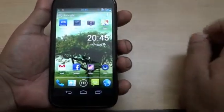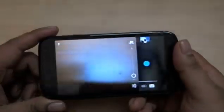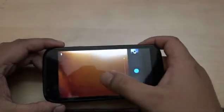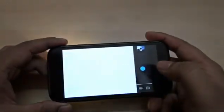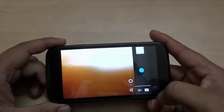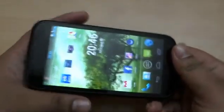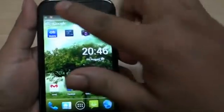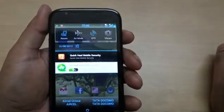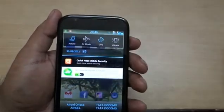It has a 5 megapixel camera that clicks really well. It has an auto-focus system — you can focus wherever you like and then click. That covers the camera features. It also has inbuilt GPS, wireless LAN, and Bluetooth. There is also a setting to switch off the auto-rotate; if you switch it off, the screen rotation will not work anymore.